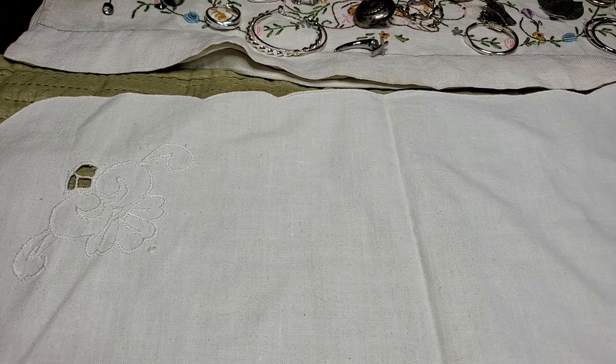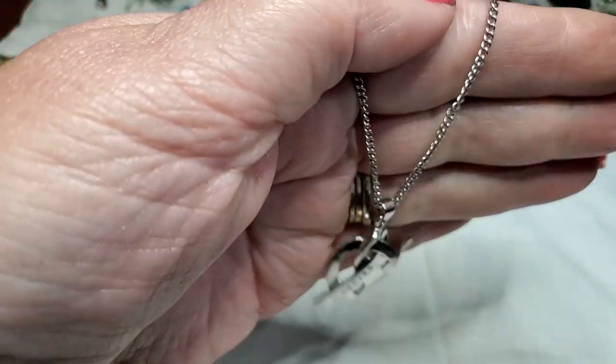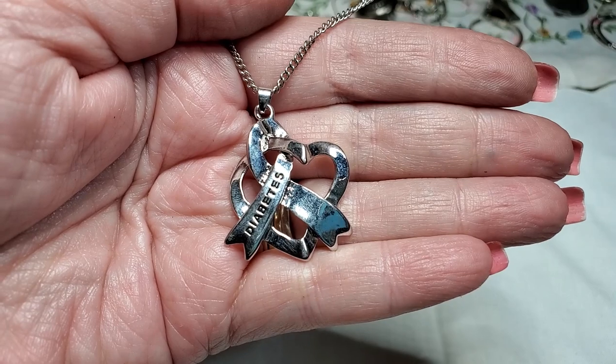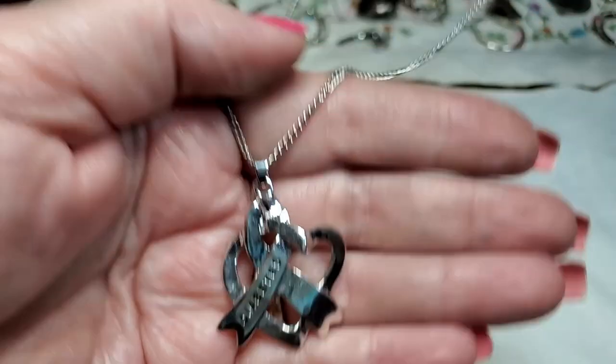We have a necklace here — this is a nice chain. Diabetes — oh, it's a hearts with the ribbon. Diabetes. Nice.